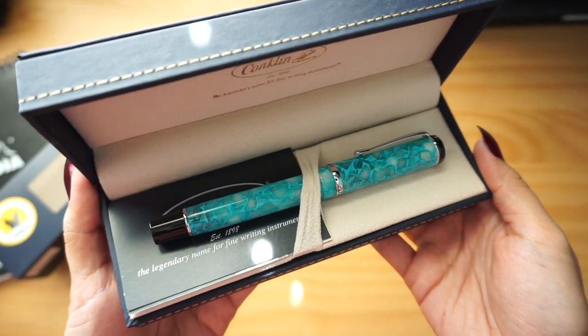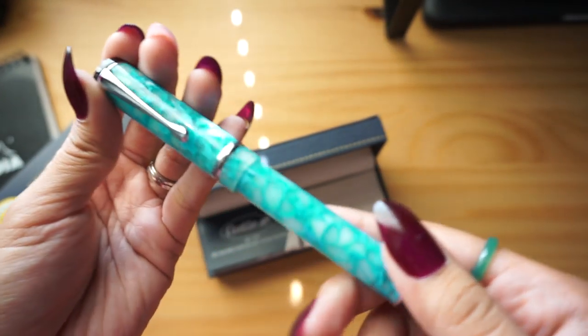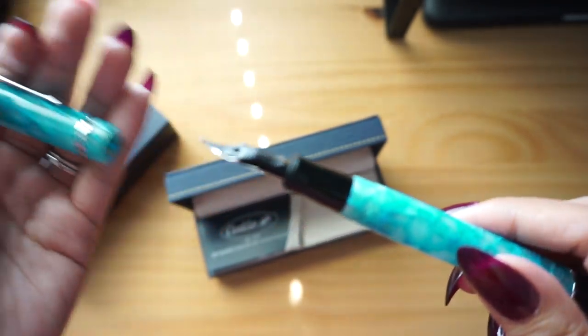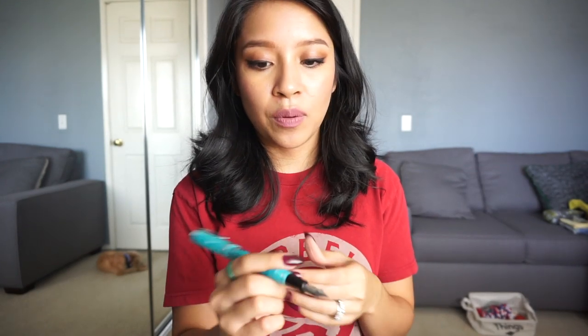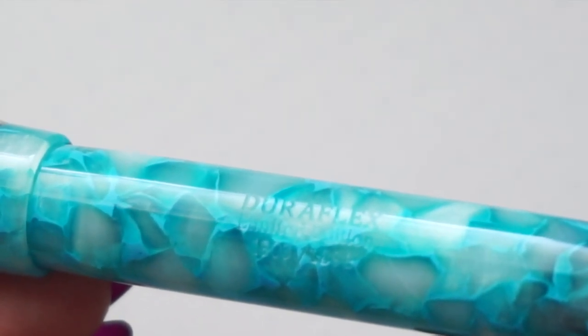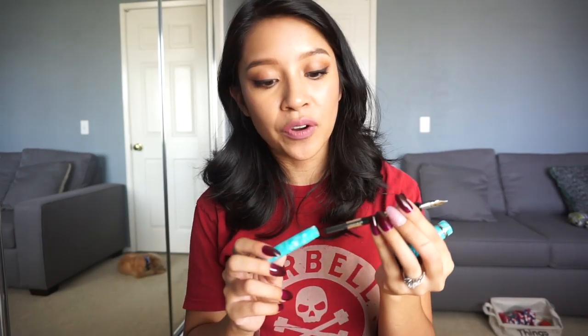It's a resin body, and I decided to go ahead and get a flex nib — I was feeling adventurous. I believe it comes in extra fine, fine, medium, and the flex option. Because it's a number six nib, I felt more comfortable taking a chance on the flex nib, since if it didn't work out I could just swap the nib, which I saw was the case for some people in the reviews. It's a screw cap and push to post. I probably write with it unposted because it feels back-weighted when posted. On the pen body, it has engraved the words DuraFlex, limited edition, and this pen is number 1,803 out of 1,898. It comes with a piston converter, which I filled with one of my new ink samples.